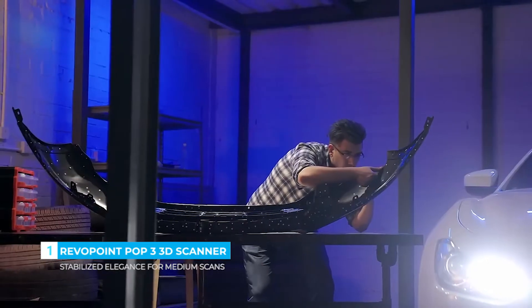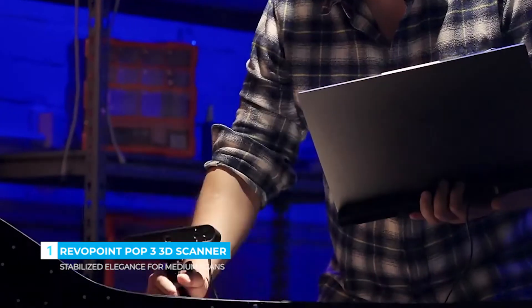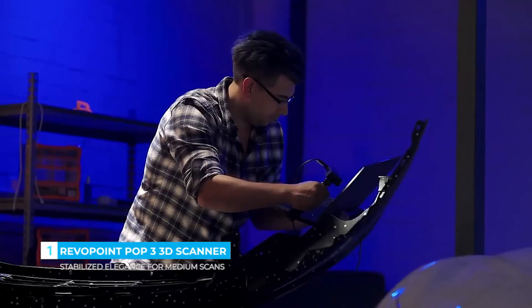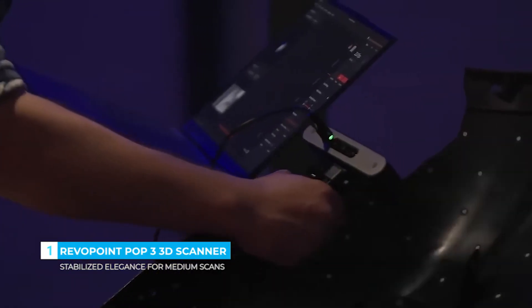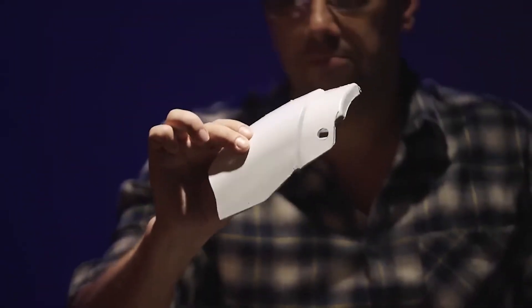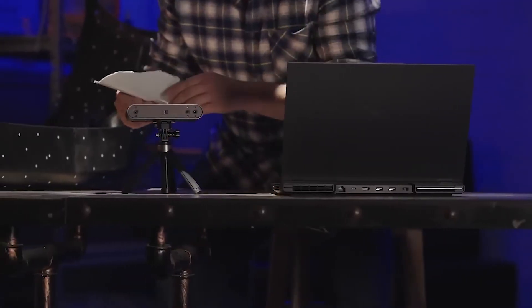Effortlessly scan automotive parts with POP3's infrared LED lights, enhancing marker tracking for the fast creation of models, ready for repair or redesign in CAD software. Enhancing work efficiency and accuracy.